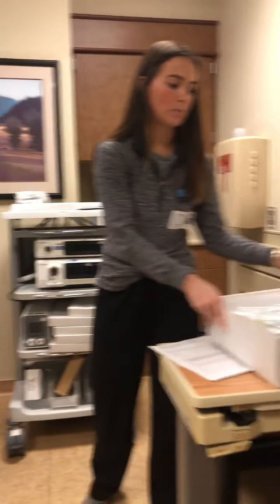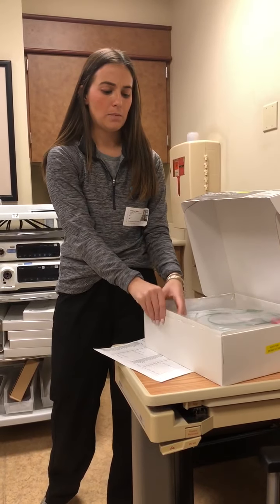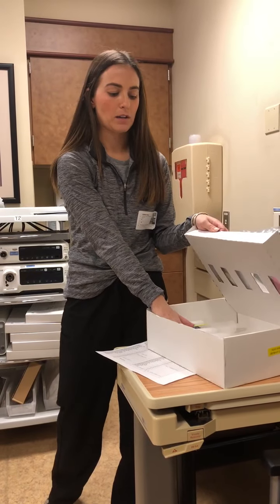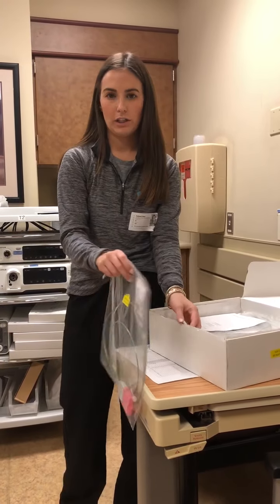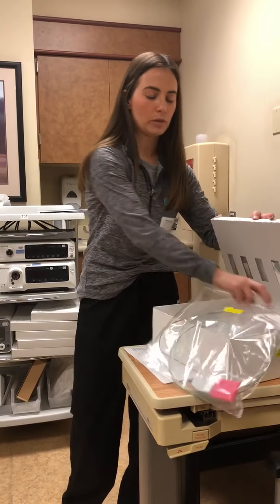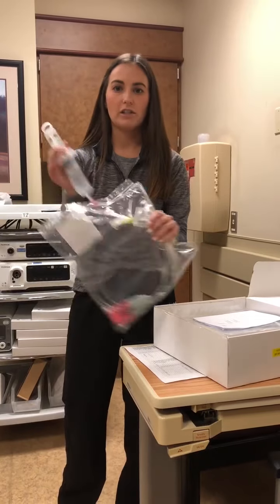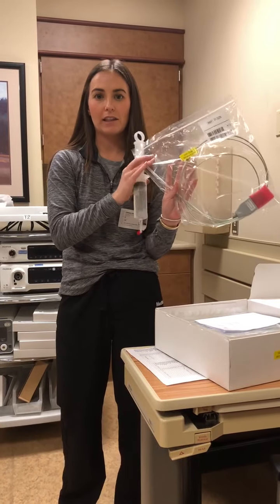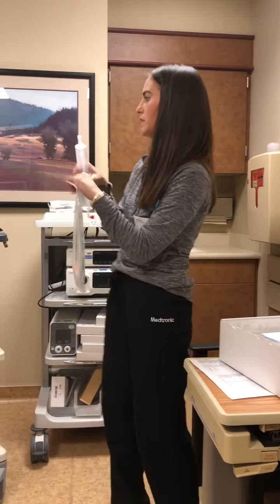One thing to note about the catheters: they come packaged five catheters in a box and five syringes in a box. With each catheter, you need to make sure that you grab the catheter and the syringe out of the same box. You can't grab a syringe from one box and a catheter from another — these syringes are pre-filled to match these catheters. So these are the two supplies you're going to need.